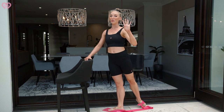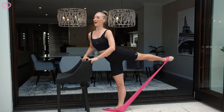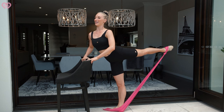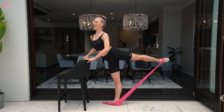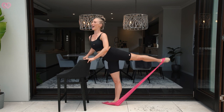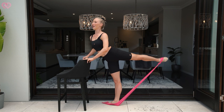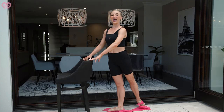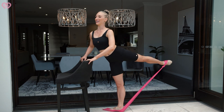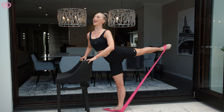Now let's do it again — we're going to do four more sets. One, two, three, four, five, six, seven, eight. And again — one through eight. Two more sets — one through eight. And last set — one through eight. Good.